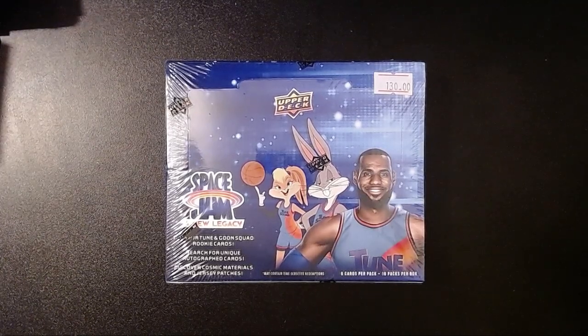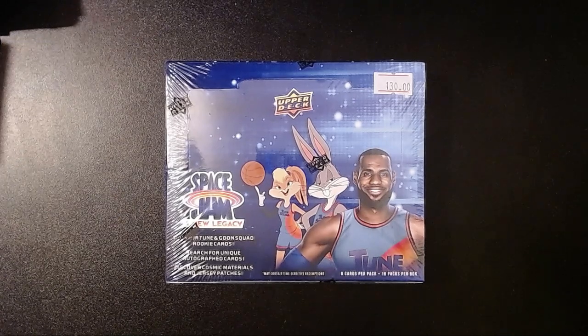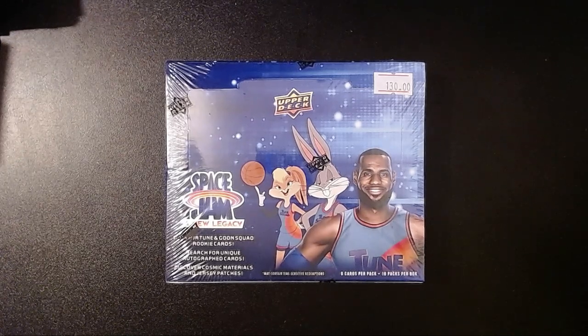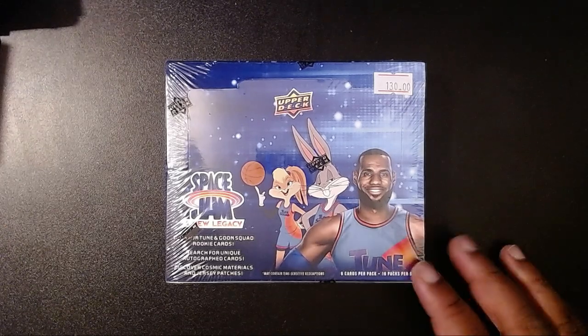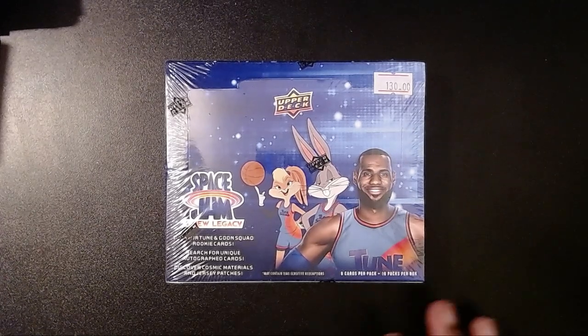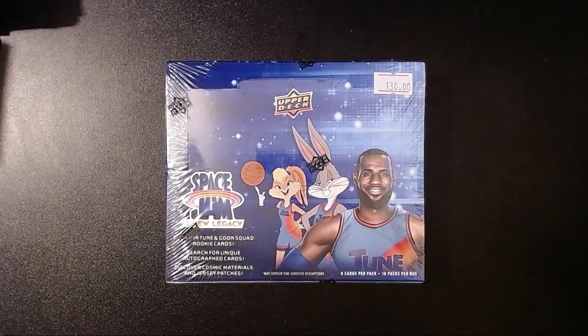Hey folks, so we have a cool video for you here today. I bought this a while ago off eBay just for the fun of it. It is the Space Jam New Legacy Hobby Box. It's got 6 cards per pack, 16 packs per box, so you guys can do the math there.